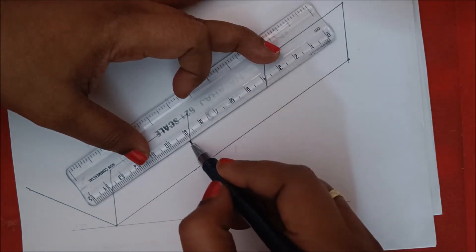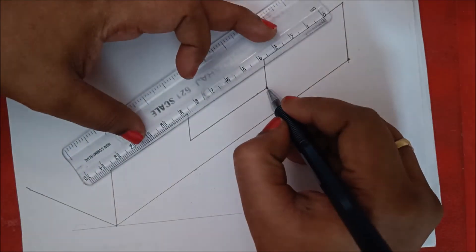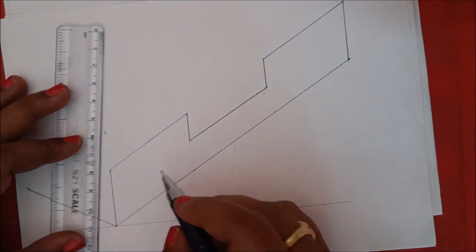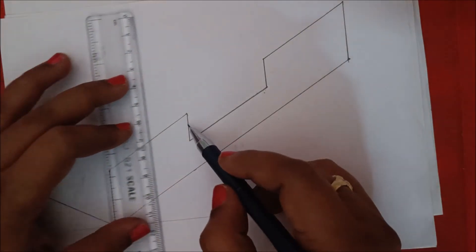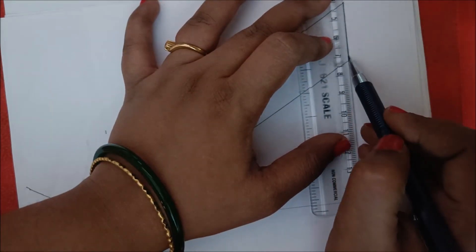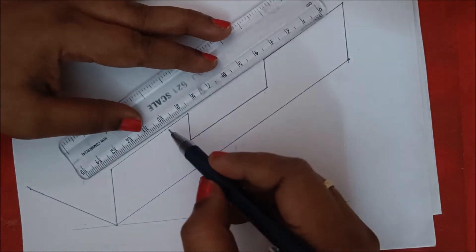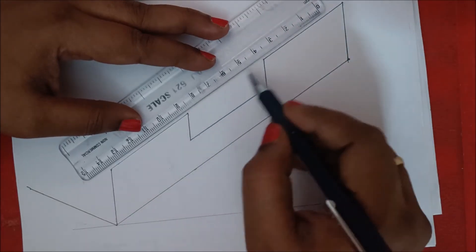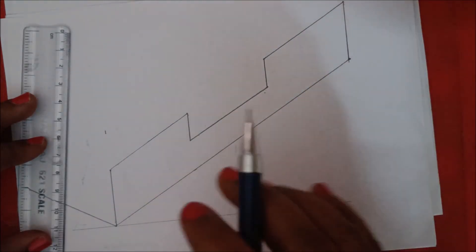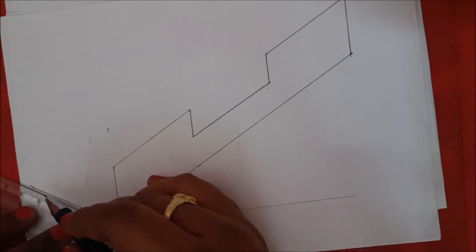Mark from 9 to 4, that is 50 mm. This length is 30 mm, this is 15, this is 15, this is 15, and this is 30 mm, so the total length is 150 mm. The divisions are 50, 50, the empty space is also 50, and it is also 50. We are done with the right side portion; next we go to the left side.